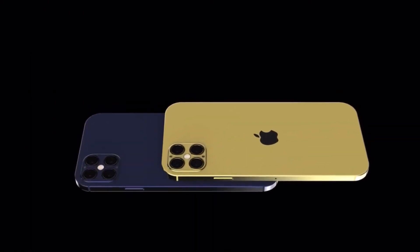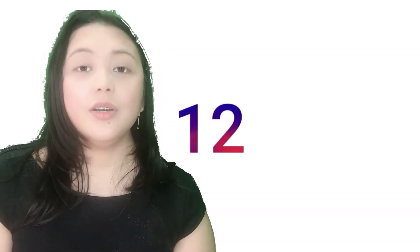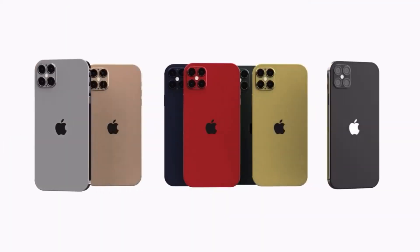The GPU is Apple GPU 4-core graphics. It doesn't have a card slot but has internal memory of 64GB with 4GB RAM, 128GB with 4GB RAM, up to 256GB with 4GB RAM. It has a dual main camera with dual LED dual-tone flash, HDR, photo, and panorama.